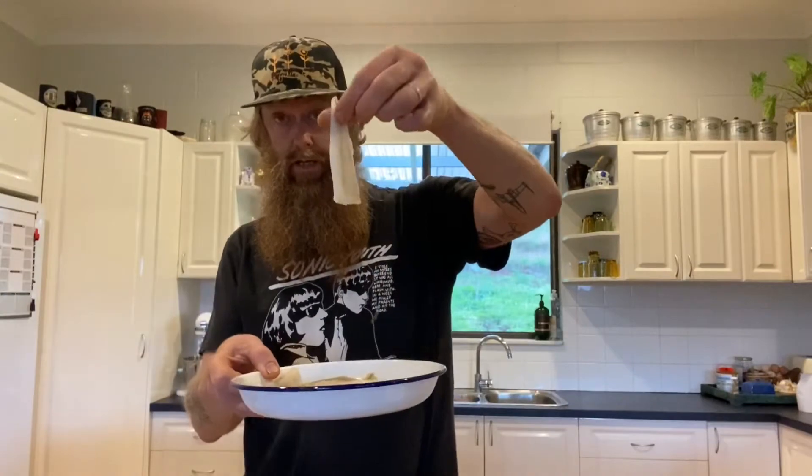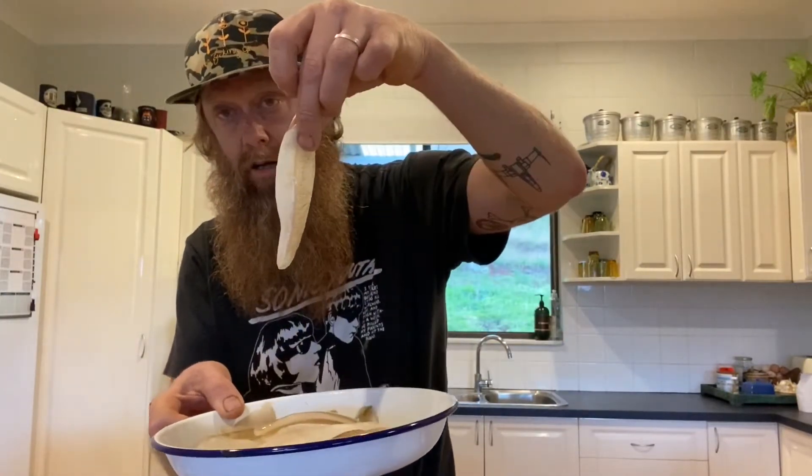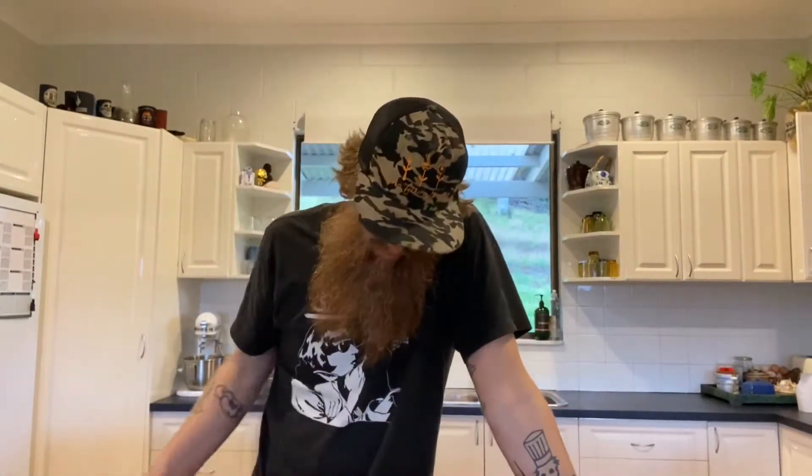Today we're going to make fish sandwiches. We're going to do a little whiting fillet. They're pretty small so we're going to put a few of them in there. You can get whole whiting and fillet them yourself, but it's pretty easy to get someone else to do that for you. So we're going to do a fish sandwich.